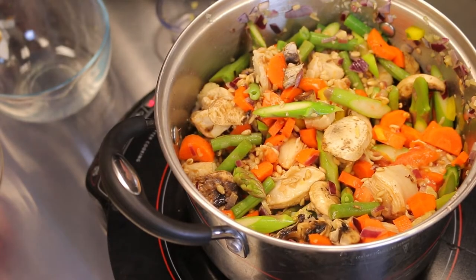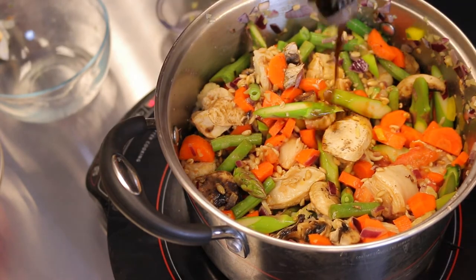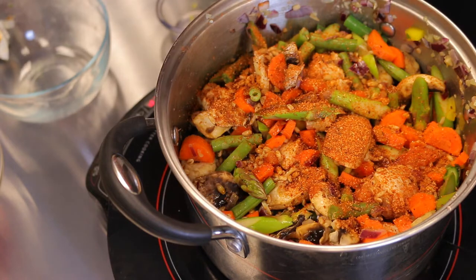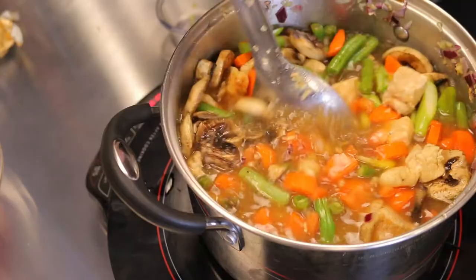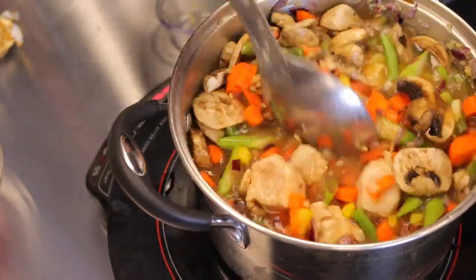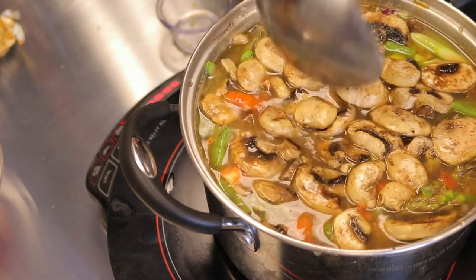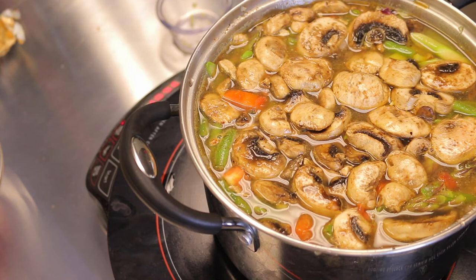Now I'm going to add about three tablespoons of Worcestershire sauce, about half a tablespoon of Cajun seasoning, and about four cups of water total — I'm adding one extra cup because a lot of the liquid will cook off as the soup reduces. It smells amazing already. We're going to reduce to medium heat, cover it, and give it about 30 minutes cook time.